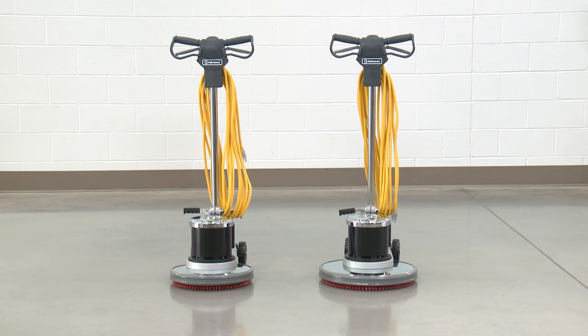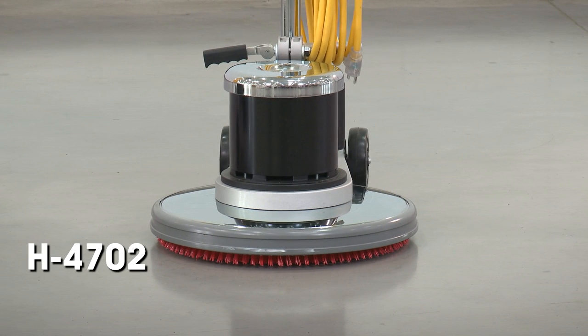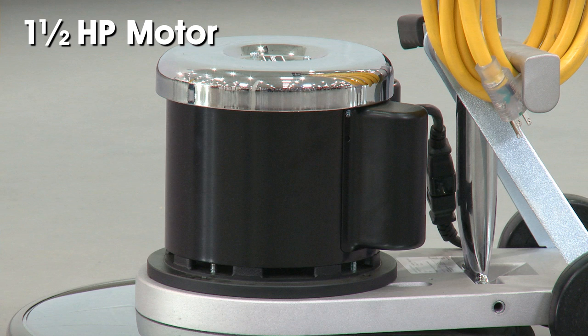Uline offers advanced floor cleaning machines in two sizes. The H3579 has a 17-inch cleaning path and the H4702 has a 20-inch cleaning path. Both feature a powerful 1.5-horsepower motor that helps you tackle the most demanding floor cleaning jobs with ease.